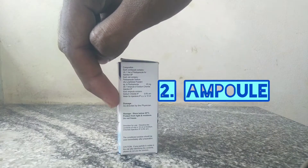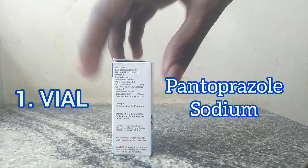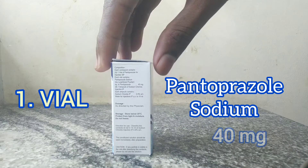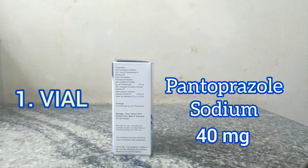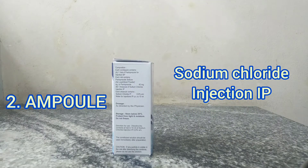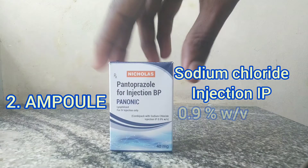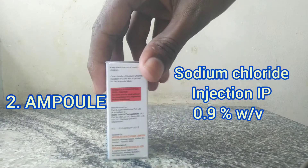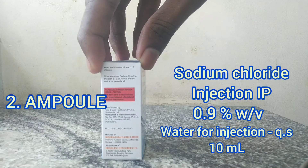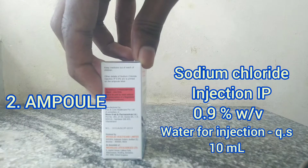Each vial in this container has Pantoprazol sodium as lyophilized powder, equivalent to 40 mg. And the ampoule of sodium chloride injection IP has sodium chloride IP 0.9% weight per volume and water for injection, quantity sufficient to make 10 ml.